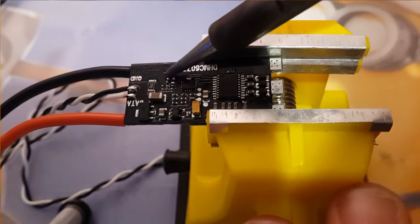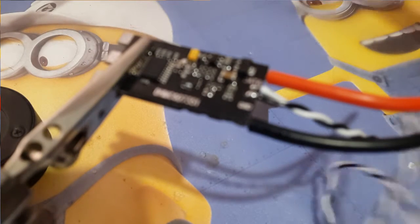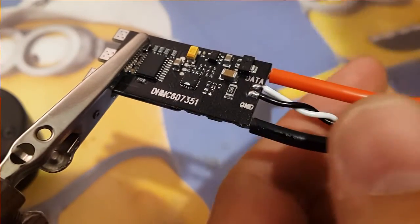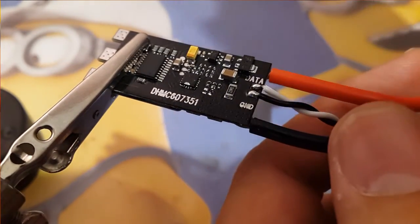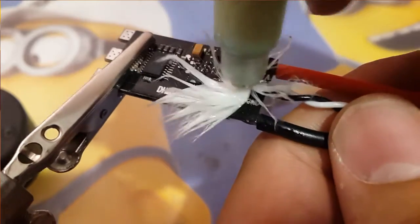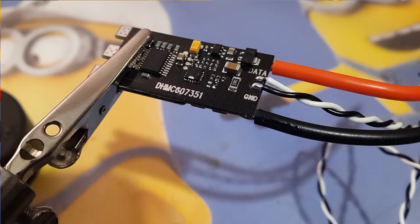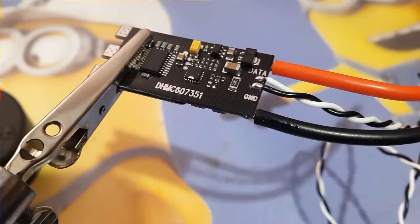We have one that moved — we're going to fix the capacitor that moved while I was removing the filter one. I'm going to put some flux on here and then set the hot air to 375 and let it heat up.